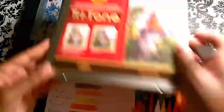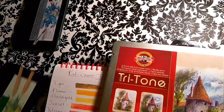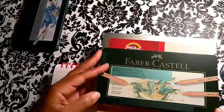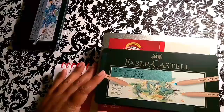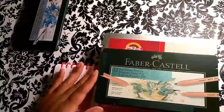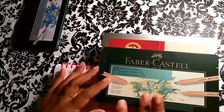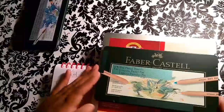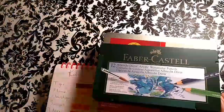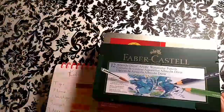I have the woodless Koynohr woodless color pencils, my complete set of Tritones — I had the 12 set, loved them so much I had to get the 24. I have the Faber-Castell Pitt Pastel Pencils. A lot of artists use pastel pencils to draw — they're like soft pastel chalk, easy to move around and smudge, great for backgrounds, sunsets, and clouds. And I also have the Faber-Castell Albrecht Dürer watercolor pencils. We're going to be swatching all of these today.